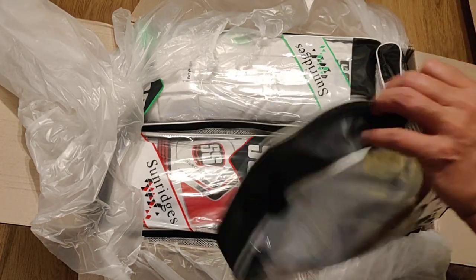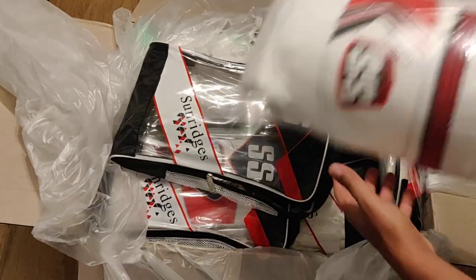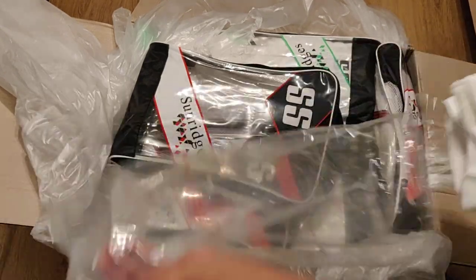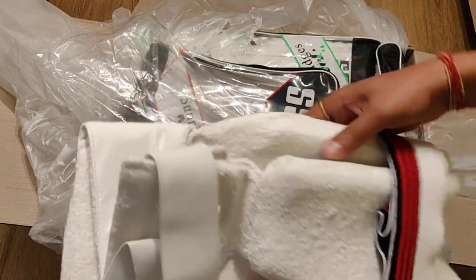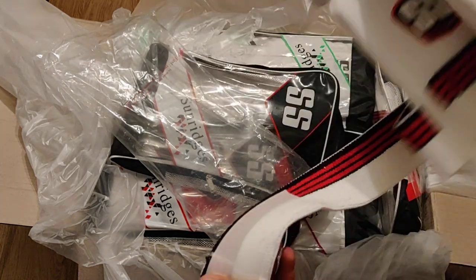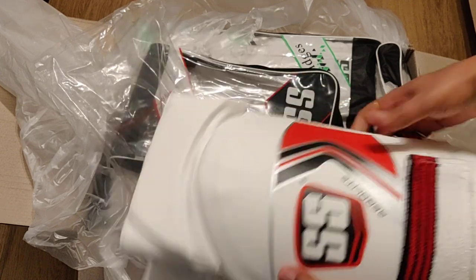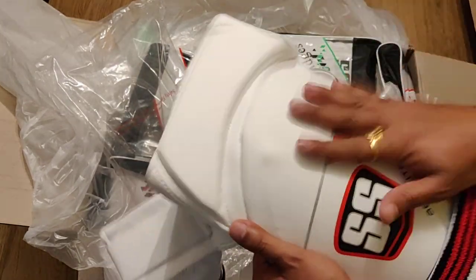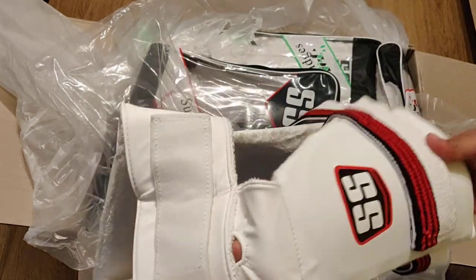These are the thigh pads. This is a combo thigh pad for men — it's a big one and it has a towel grip. The foam is very high-definition so the quality is very good. It's very light and has very good protection all over your thigh and your waistline.